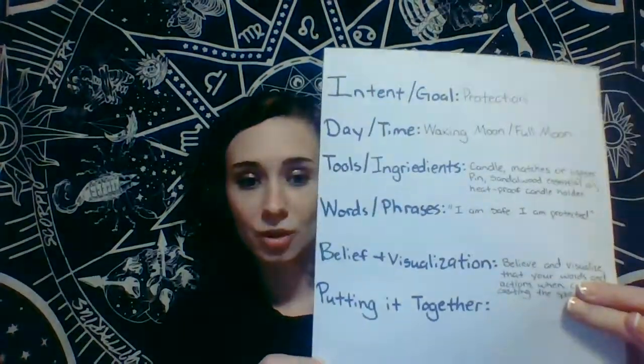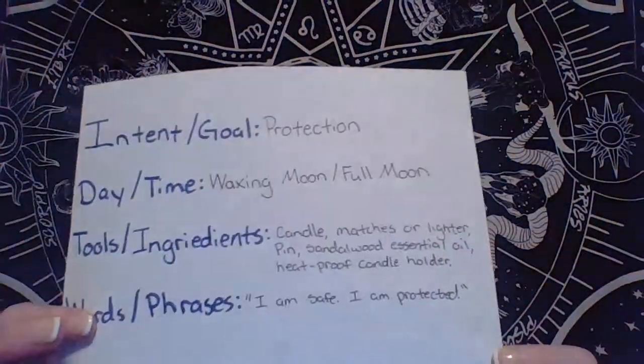This little guide is based on the Ellen Dugan 'Magic for Beginners' book, which has a really large spell writing guide in it, but I've shortened it a bit to make it easier to follow along with. So tools and ingredients are: candle, matches or lighter, pen, sandalwood essential oil, and a heatproof dish and candle holder. Then for words and phrases, I have: 'I am safe, I am protected' — just keep it simple as long as it gets your point across and your goal.